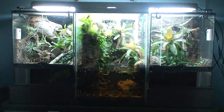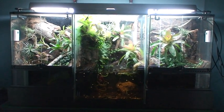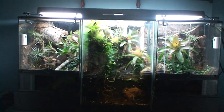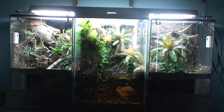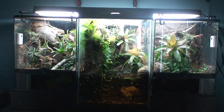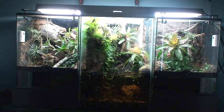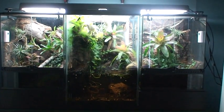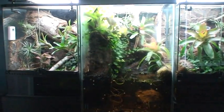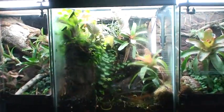Hey everybody. Next in my update series, I wanted to talk a little bit about the mechanics of my setup here. I've tried to automate as much as possible the operation of these vivariums, and I'll show you exactly what I mean by that. If I go in and clean the glass and feed the geckos every other night or so, that's about all the maintenance I do — that and trimming the plants when they get too crazy. Everything from the watering to the lighting is all automated, all on a timer. I thought I'd give you guys a good look at what my setup really looks like and what makes it tick.